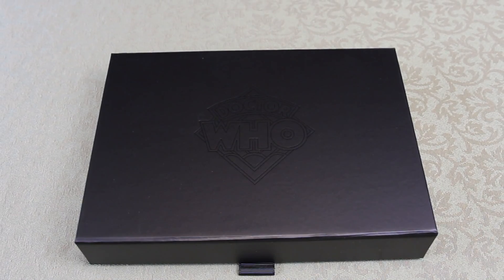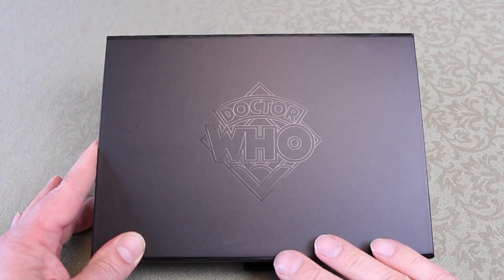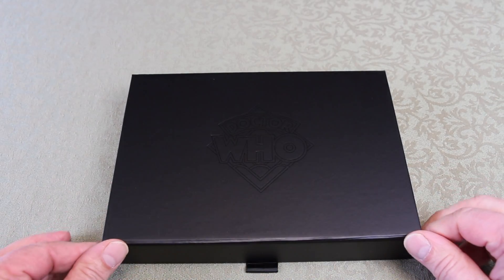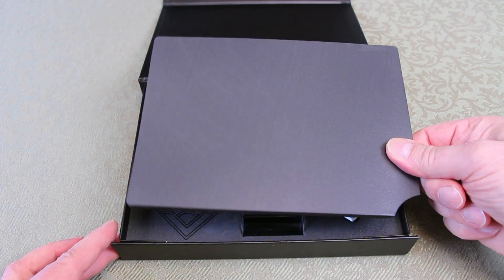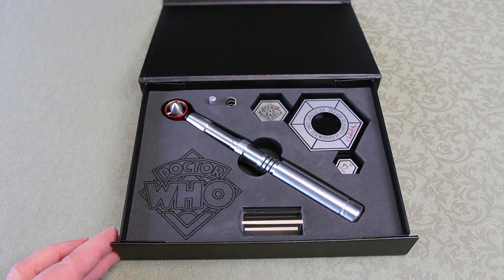A quick look at the presentation case — it's a sturdy box with a magnetic-held flap at the front which opens with a ribbon. It's got an embossed old classic Doctor Who logo on top.